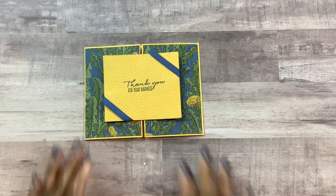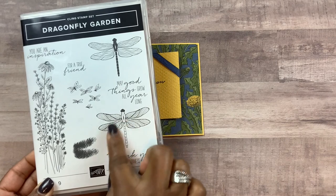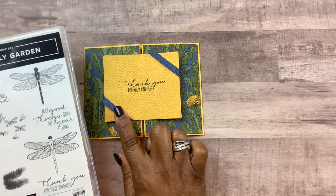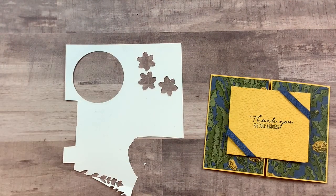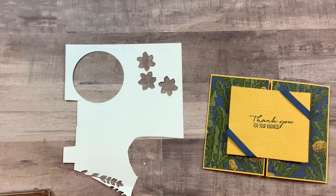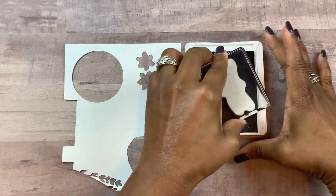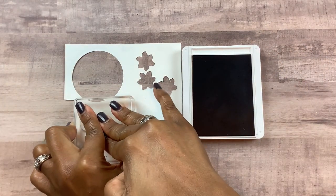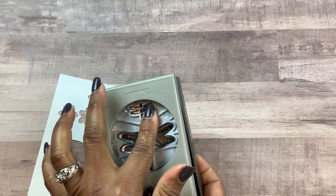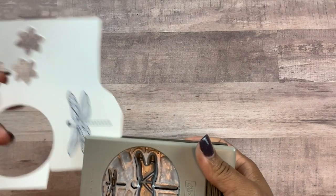I think it needs a little something else, so I'm going to add a dragonfly. This stamp set is called Dragonfly Garden, and I'm going to stamp the dragonfly using the same Misty Moonlight blue ink on a white piece of card stock. We'll get the dragonfly stamp, add it to a clear block, ink it up, and stamp it out. This set also comes with a dragonfly punch — it's a double punch, so you can create smaller dragonflies as well as larger ones. We're going to put the stamped image in the punch and punch it out.